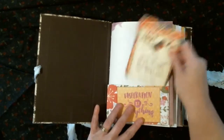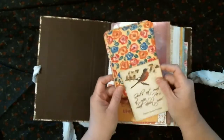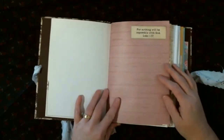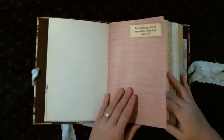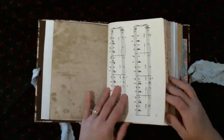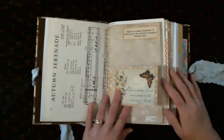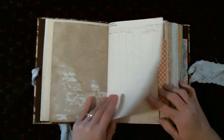Inside, the first page has a little pocket on it that says 'Inspiration is Everything,' with some cards you can journal on or put pictures in. She didn't want it overly embellished, so it has Bible quotes on every two or three pages. There are also some pockets and tuck spots.